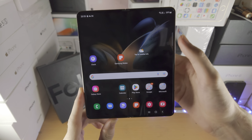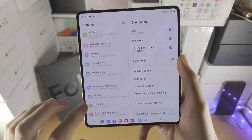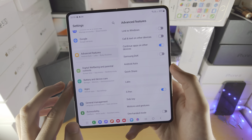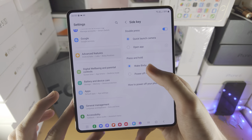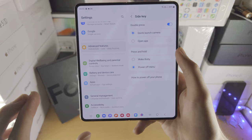So what we're going to do is open up the settings app, then scroll all the way down until we see advanced features, then we're going to see side key, then press and hold, and we're going to change from Bixby to power off menu.